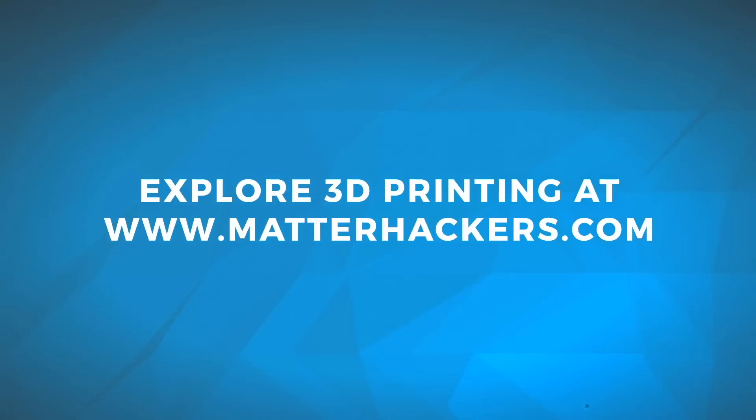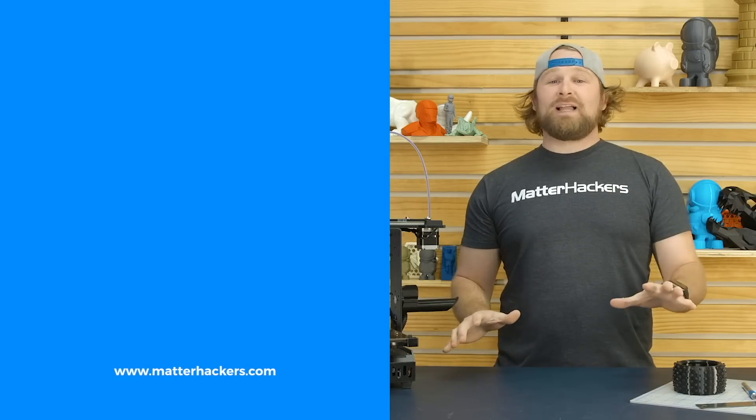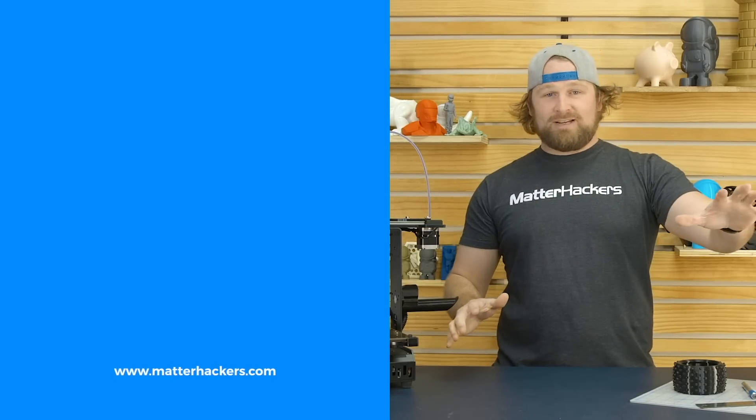Go be awesome. Thank you for watching. If you liked that, subscribe to our channel to keep up to date with all of our videos. And remember, go to Matterhackers.com to shop for everything 3D printing.